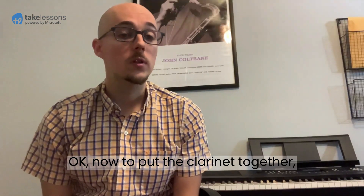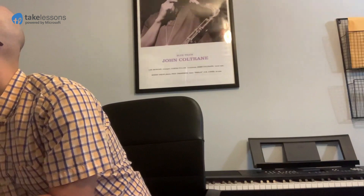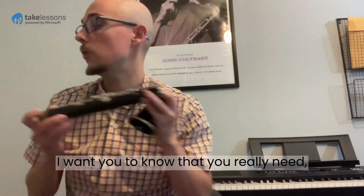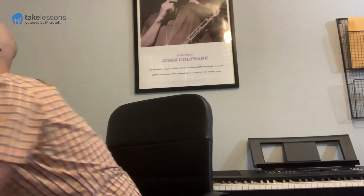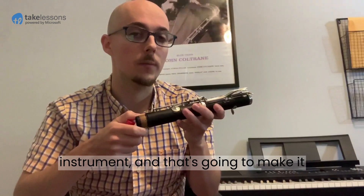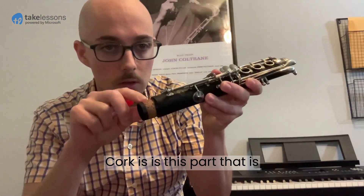Now to put the clarinet together, I'm going to start with the first two things I named: the bell and the bottom joint. But before I do that, I want you to know that you really need to put cork grease on all of the corks that you see on the instrument, and that's going to make it much easier to put everything together. Cork is this part that is on many parts of the instrument.